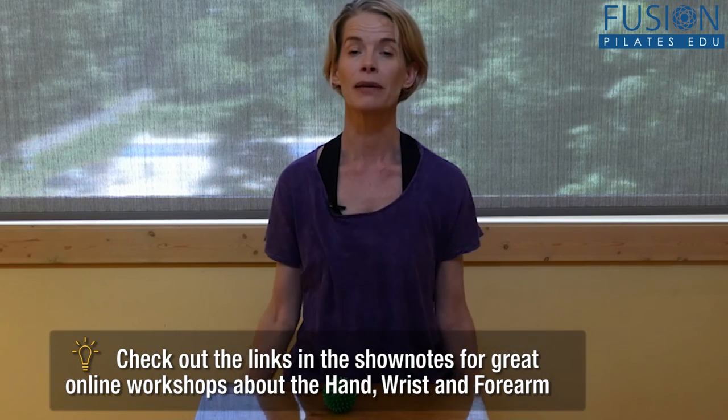After you finish with one arm and hand, just compare the difference — it's big. Thanks for joining us. We'd love to hear from you; comment below on Facebook, Twitter, or on our forum.